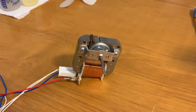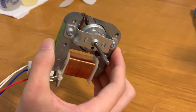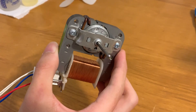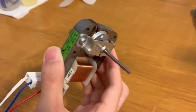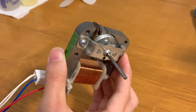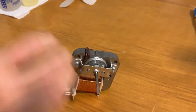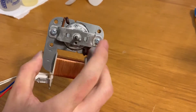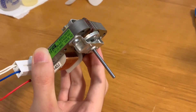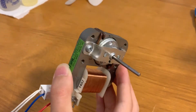Alright guys, welcome back to the workshop. Today I'm going to be doing a tutorial on how to service one of these little shaded pole C-frame motors. These are very commonly found in smaller fans, so if you're a fan collector with a smaller fan, it's pretty much a guarantee you'll have one of these. In this video I'm going to be servicing this particular motor from a microwave — it runs fine, but every motor I get has to get serviced.